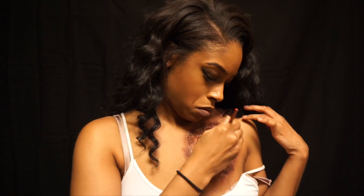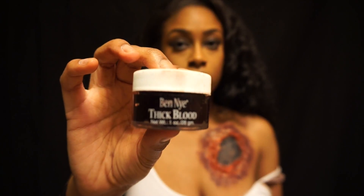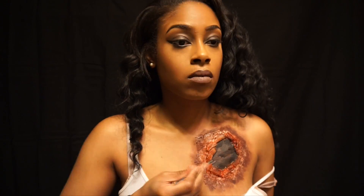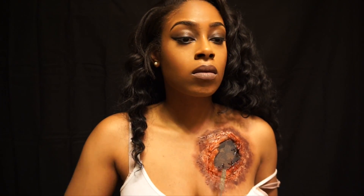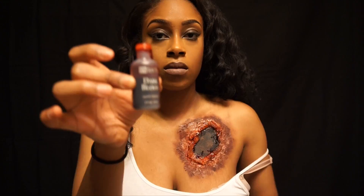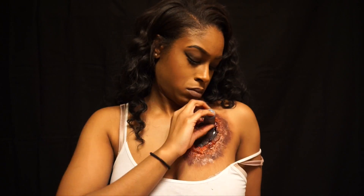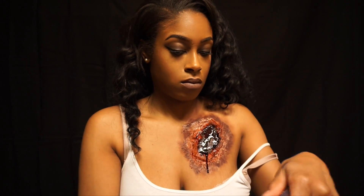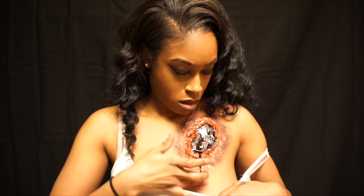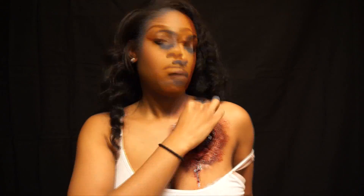Now I'm taking Ben Nye's thick scab blood, which is really going to give some texture to this wound. After using the scab blood I'm going in with regular dark blood, also by Ben Nye, and just starting to put this everywhere — you can already see it going inside the wound and it's already dripping. Almost had a nip slip y'all, like whoa girl! Now I'm just stippling blood everywhere to finish up the wound and make it even more gory and awesome looking.